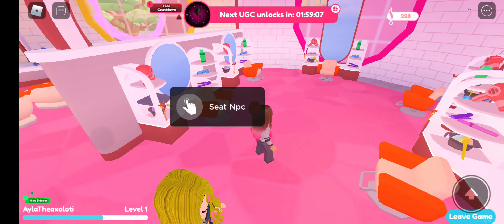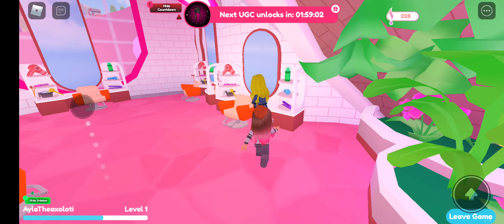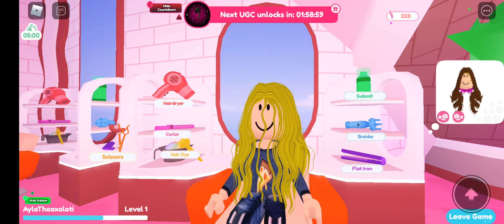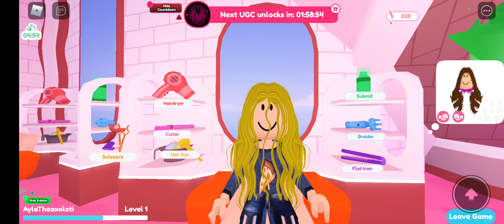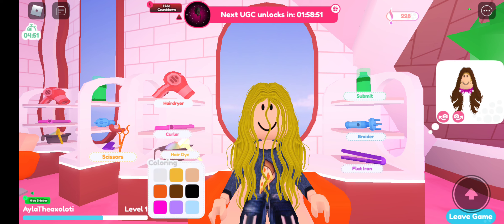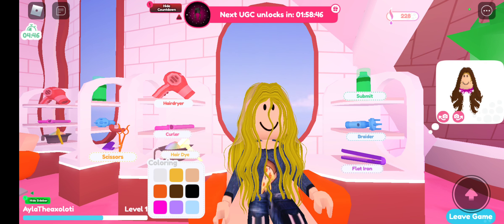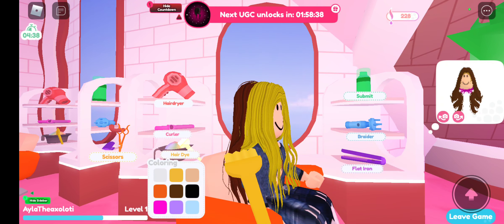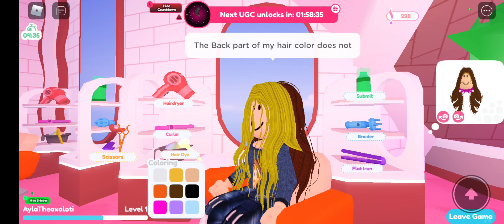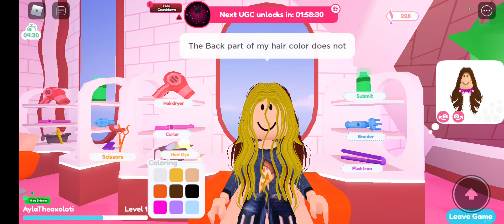I accidentally clicked the off button on screen recording, so there you go. So what's your customer's request? She just wants you to do the colors she wants. Right now she wants brown, so let's get our brown and just rub it in on her hair — she might want something like pink next.